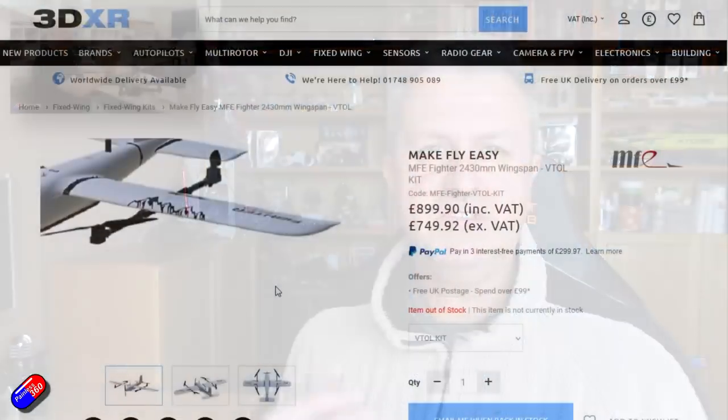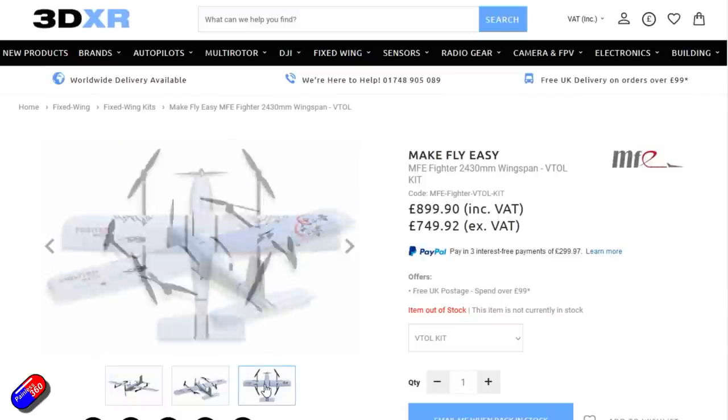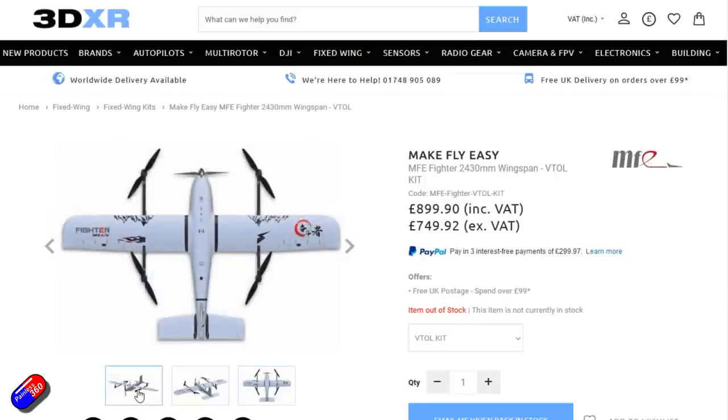VTOL is something I've been interested in for quite a few years. In fact, there was a video back in 2020 where I sat down with Ben from 3DXR and he talked about some of the tips and tricks he uses to build large professional UAV systems for agriculture, universities, surveying and things like that. That was really useful, but time got away from me. So here in 2022, VTOL stuff is becoming much more mainstream.